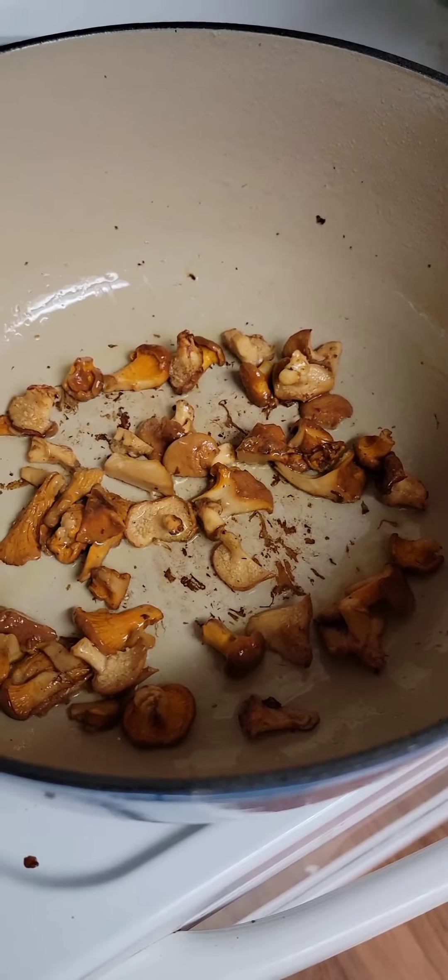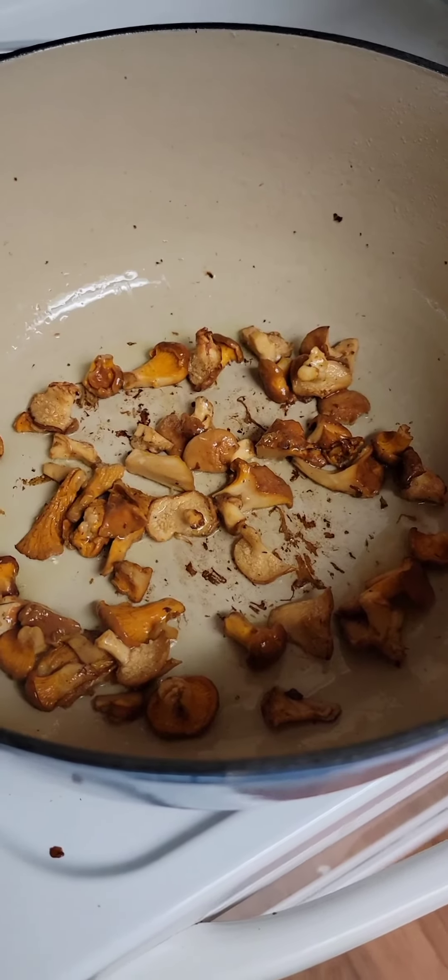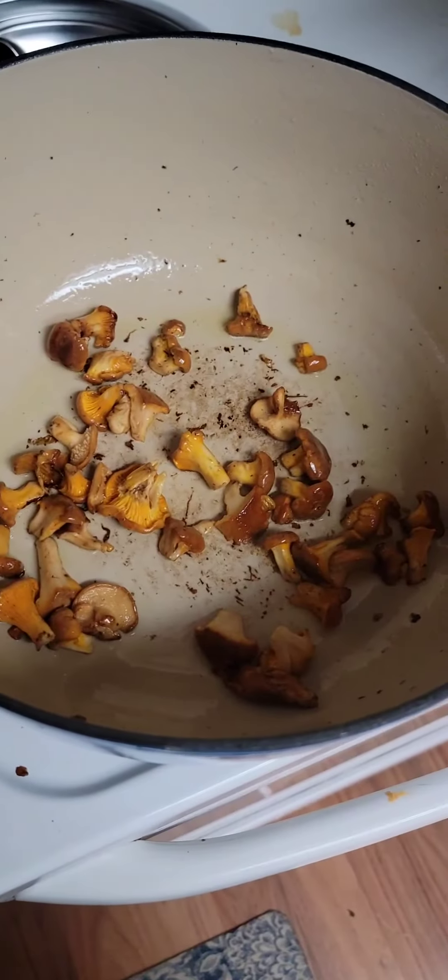I'm going to do these guys in batches so the pan's not crowded and you have a chance to brown without leaking out all that beautiful mushroom liquid. Second batch. We're into the third and final batch. As you can see, we're starting to build some crisp bits on the bottom and that's going to build our flavor. We've browned our mushrooms.